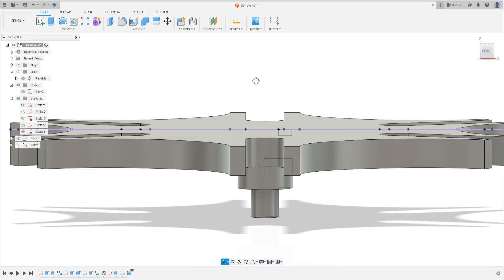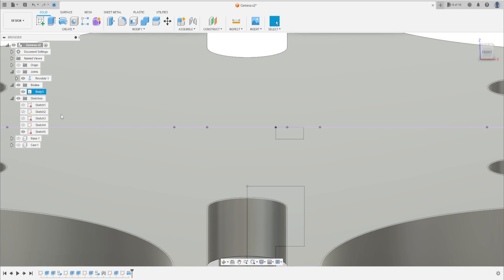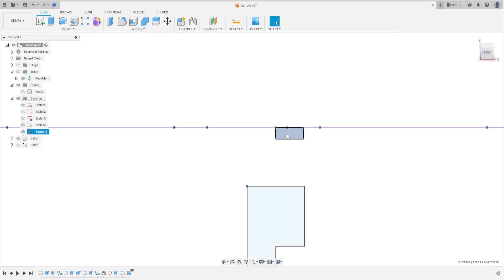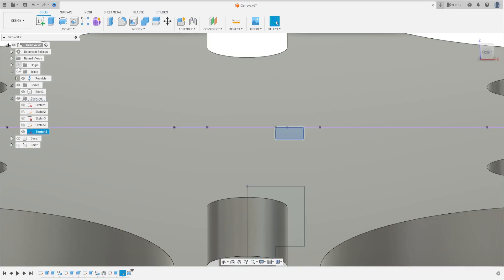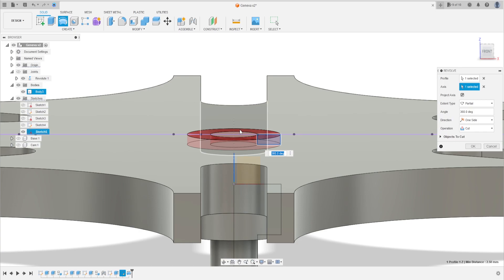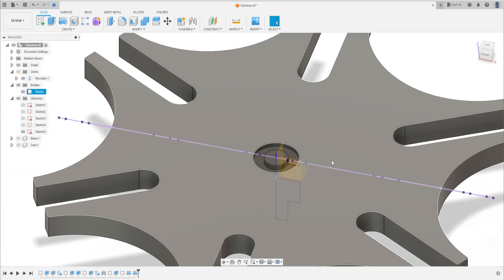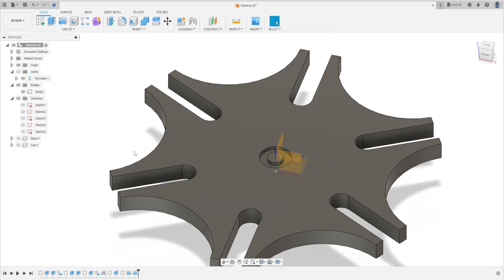Show Sketch 5 again. We need to take this profile here. Show the body again, show the origin. Go to Revolve — select this line to revolve, this axis — the blue axis here. The operation is Cut. Press OK. Hide Sketch 5 and the origin. We have this.